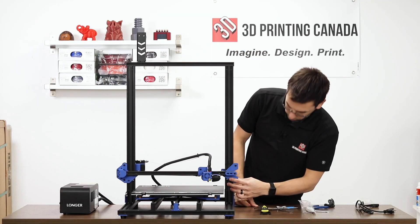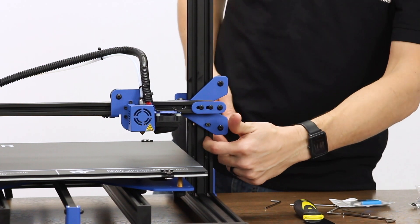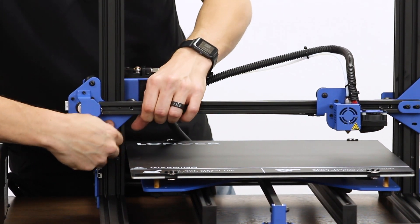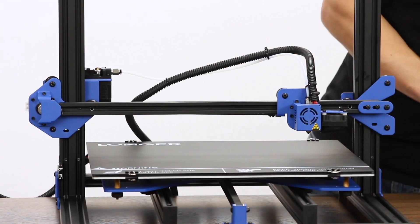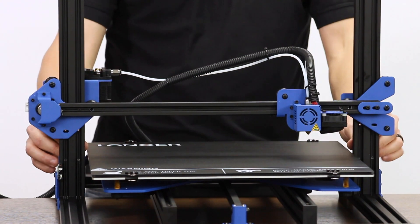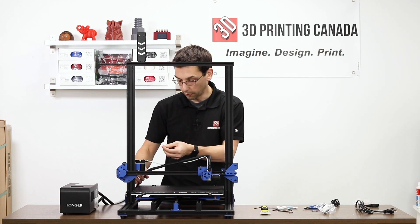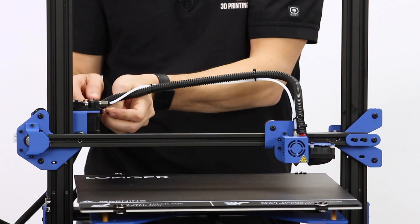Before we do anything, there are screws that hold the Z axis from moving during shipping — they're through threaded holes in the uprights and you need to remove them. This is one thing I'll never forget: when I unboxed the original LK1, I couldn't figure out why the Z would not move freely. From the front view they just look like any other screws holding components onto the carriages. I'm also going to add one zip tie to hold this loom out of the way — the zip tie goes through a slit in the extruder and wraps around.